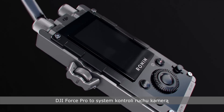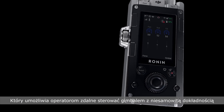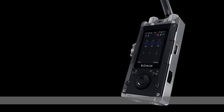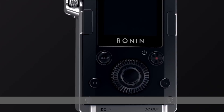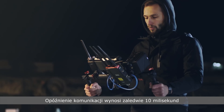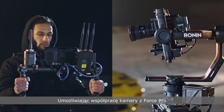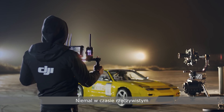DJI ForcePro is a camera movement control system that allows operators to control gimbals remotely with incredible accuracy. Communication latency as low as 10ms allows cameras to move in sync with ForcePro in almost real time.